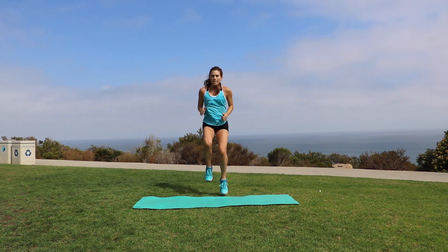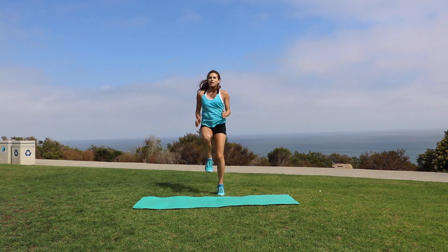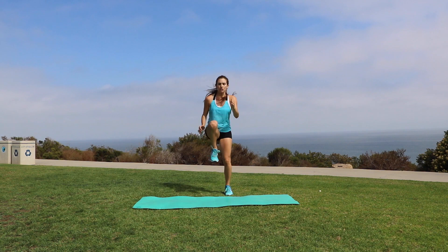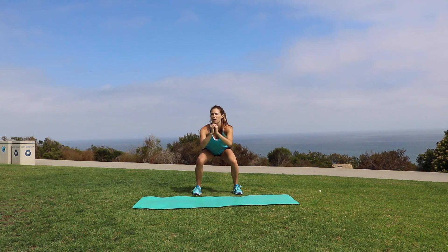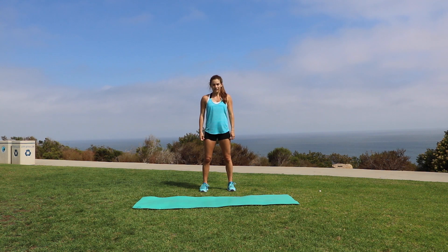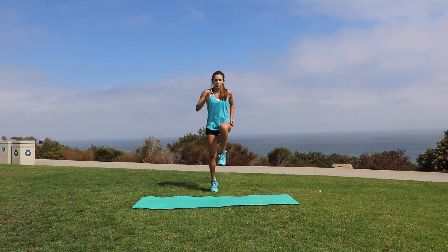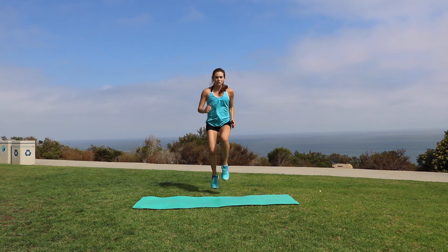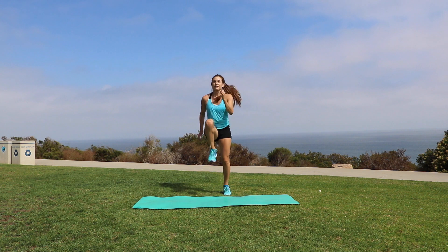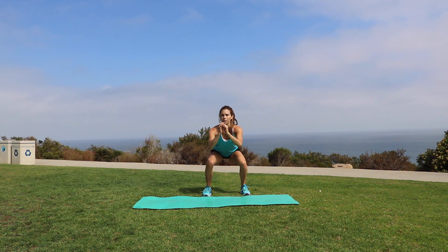Now we are going to get that heart rate back up again by alternating 20 high knees with 10 squat pulses. Start with your feet hip distance apart, chest up and core engaged, and you are just going to start running in place. I really want you to focus on getting your knee in line with your hip and landing as lightly as possible. And we are going right into 10 squat pulses — keep your weight in your heels and your core engaged.